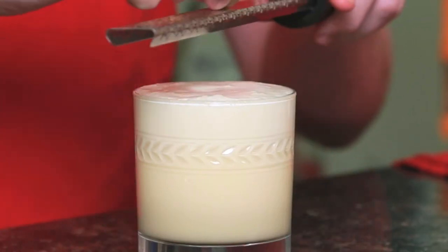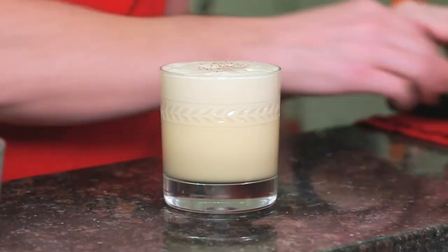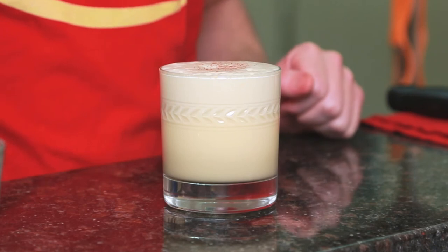And then on top, grate a little bit of fresh nutmeg. And easy as that, you have the Jerry Thomas eggnog.